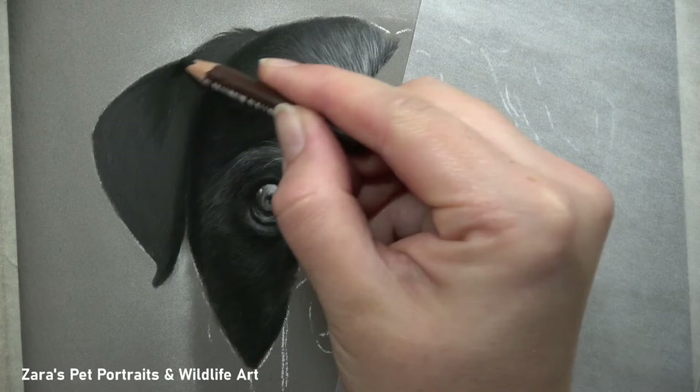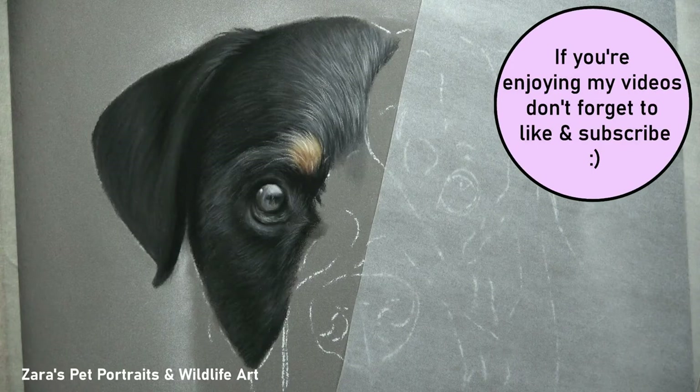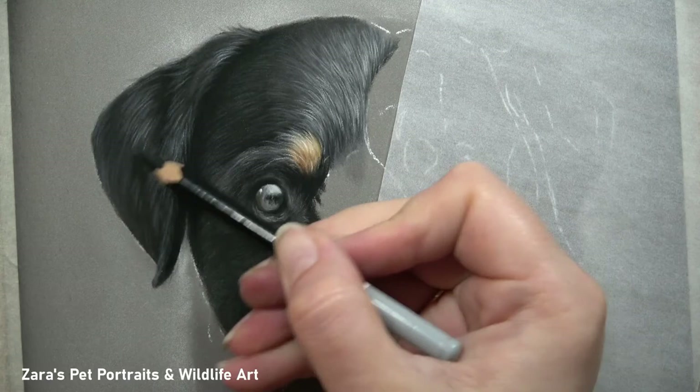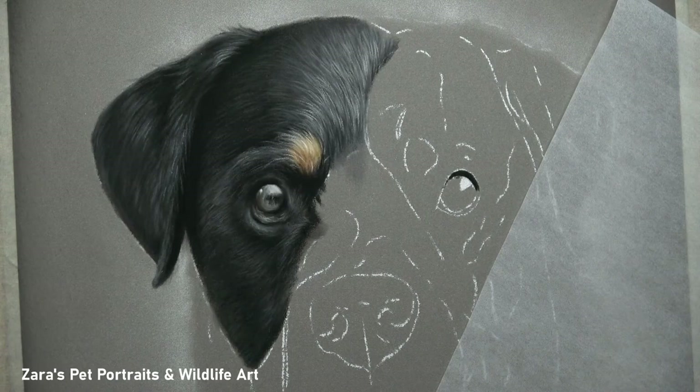We need to try and ignore those lighter details as best we can and build up from the fur that's closest to the skin and work up from there. One thing I demonstrate in Patreon tutorials is the use of a Gaussian blur. If you find yourself adding details too early on, a Gaussian blur can really help to prevent that.